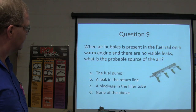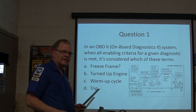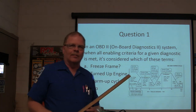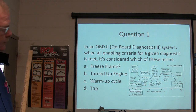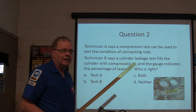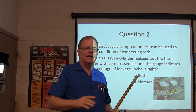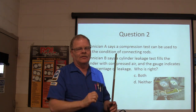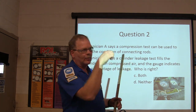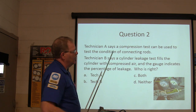Now for the answers. Question one — that's a trip. Question two: Can a compression test be used to test connecting rods? I had a case where a guy had 40 pounds less compression on one cylinder — when they pulled the head, that piston was coming up a quarter inch lower than the rest because the connecting rod was bent from drinking water. Technician B is correct that a cylinder leakage test fills the cylinder with compressed air and the gauge indicates percentage of leakage. So both technicians are right.